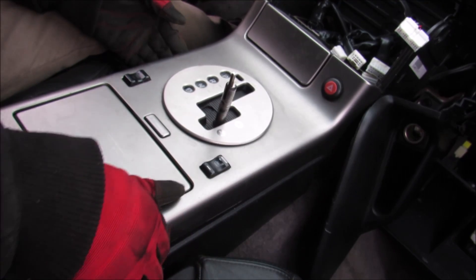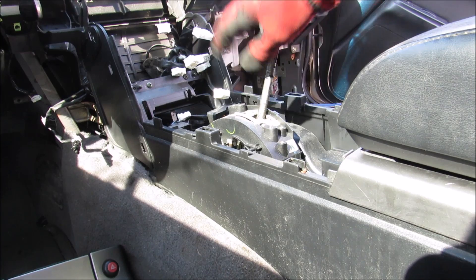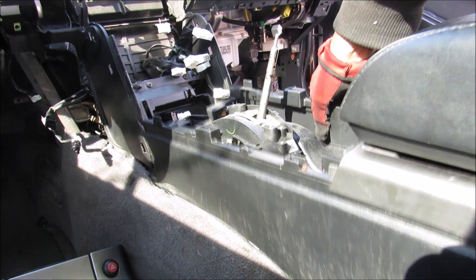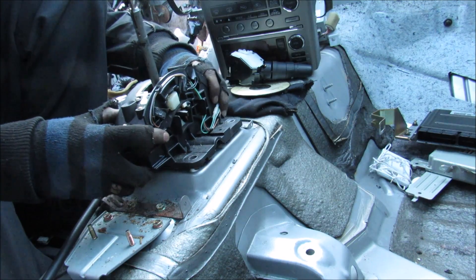My shifter's jammed. Anyway, I'm going to take off this console cluster to see what's going on inside of here. To get a better look at the shifter, I'm going to remove the center console. There are four 10mm bolts that hold the shifter in, and then I'm just going to pick up the shifter.